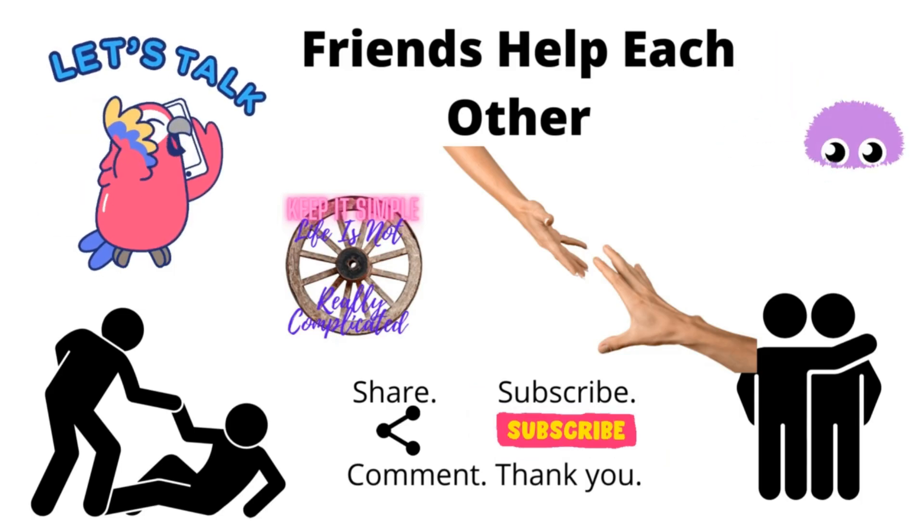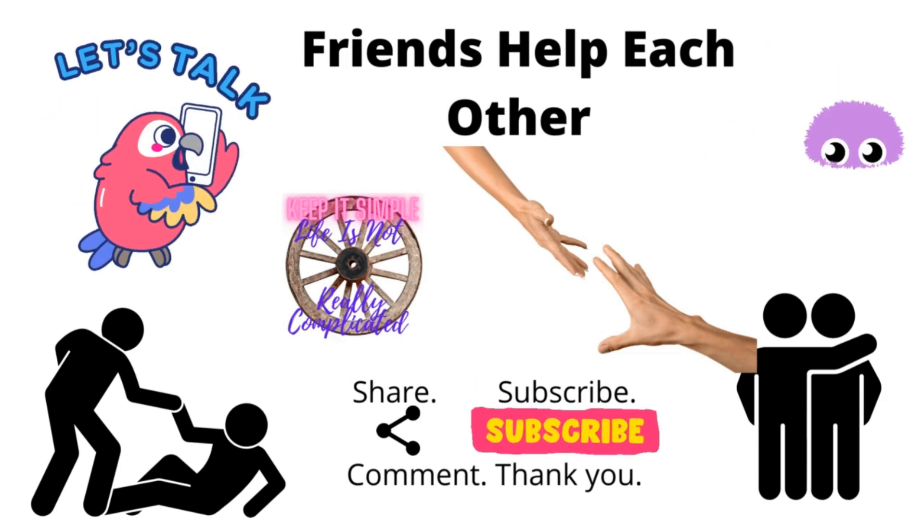I hope you got some value from that. If you'd like to subscribe or just click a like, or do both, we'd appreciate it. Bye-bye.